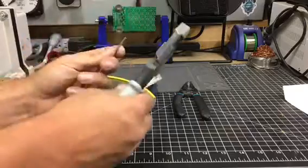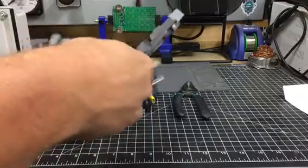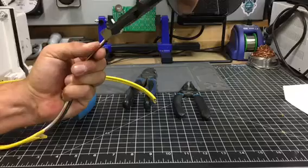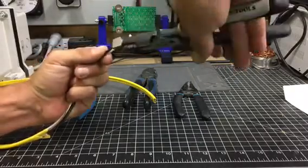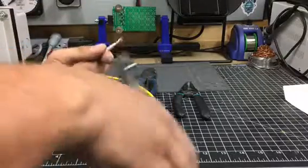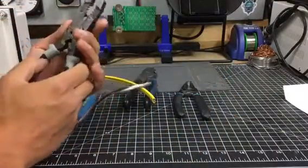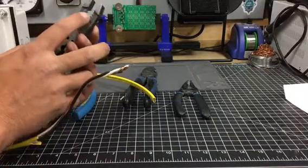Just to show — it strips anything from number 10 solid wire to number 14 solid wire, and it does a pretty good job of it. It works just like any other strippers. It's got that square-nosed head for twisting wires together, which is pretty good if you're going to be doing a lot of makeup and want one tool to carry around. It strips anything from number 14 to number 10 solid, and number 12 stranded to number 16 stranded.